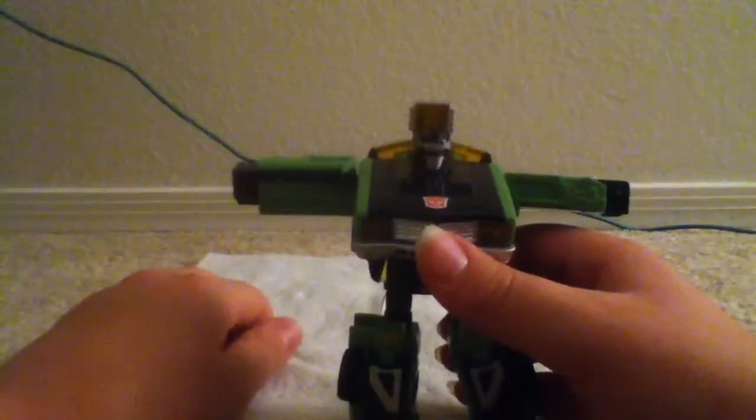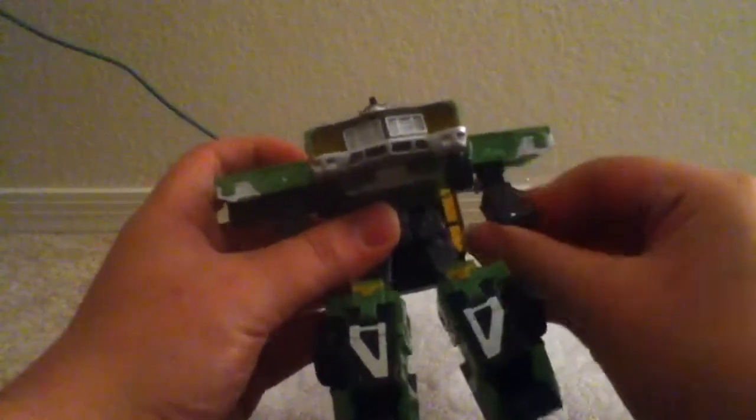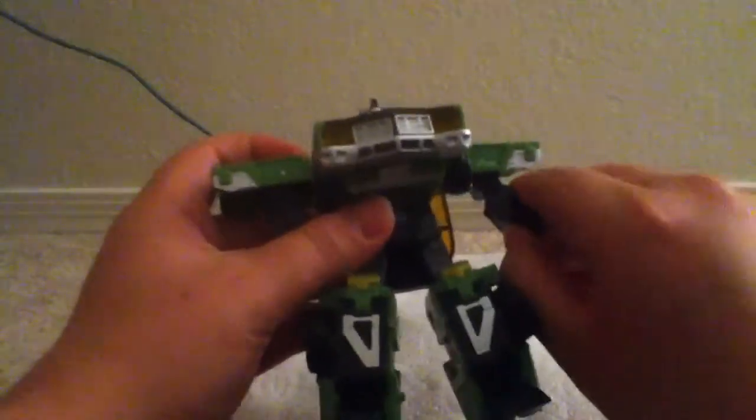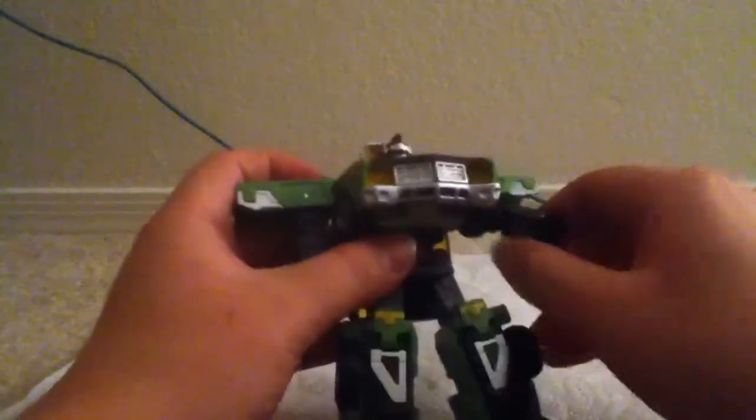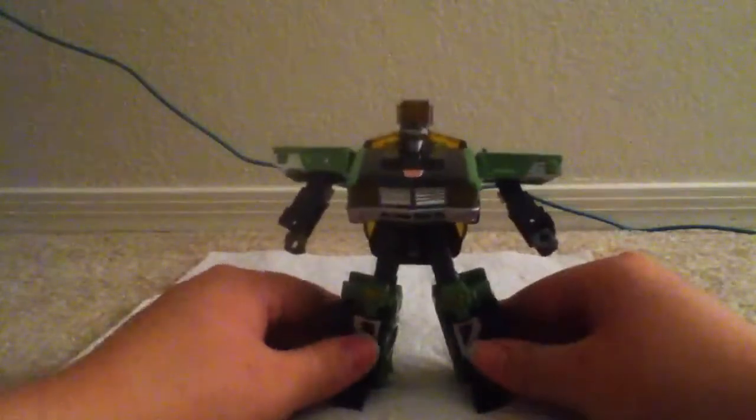That's his waist — it's going to plug under there, just tab in like that. And then we'll straighten them out. Take this back and just push it down — or let it fall down in my case. And his head is on a spring and just pops out. Now just turn the arm like this, both of them, and then bring these down. And then flip out the fists. And you're pretty much done with Downshift — now he's in robot mode.